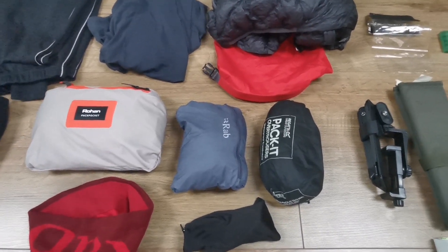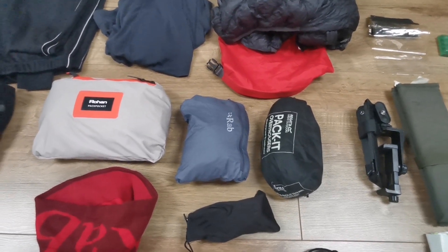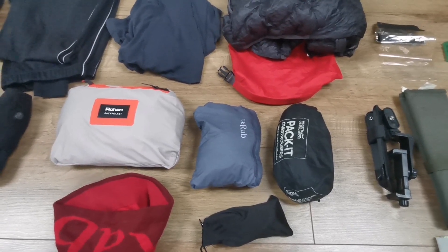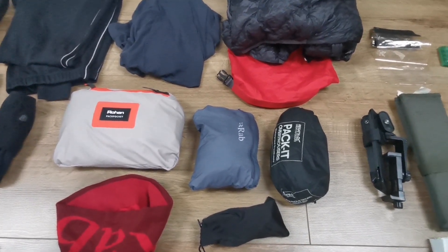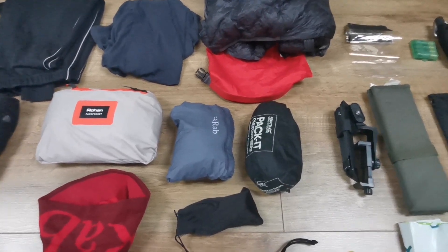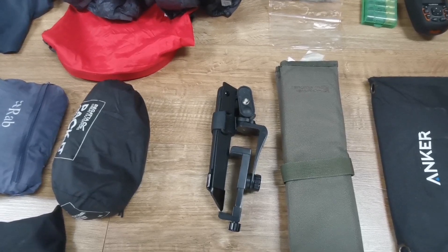Next to the Rab wind shirt are my Berghaus Pack Light trousers, which I've had for years and years — they're showing signs of wear and tear but will double up on this trip. If I'm cold I'll wear my waterproof trousers instead of going straight to the Tracksters, which I'll try to keep for camp. And just there are my sunglasses with very good UV protection.